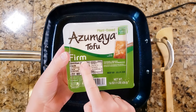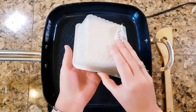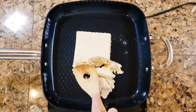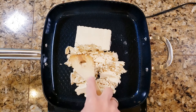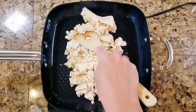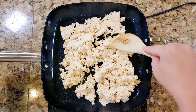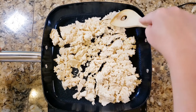I'm starting off with a package of firm tofu, and I've already drained off the water. My pan is set to high heat — depending on your stove, you can set it to medium high or high, just don't want it too hot but also not too low. Go ahead and break up the block of tofu into biggish chunks; you'll break it down more a little bit later.